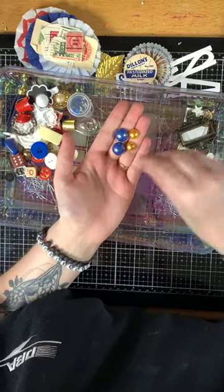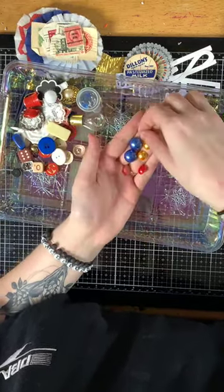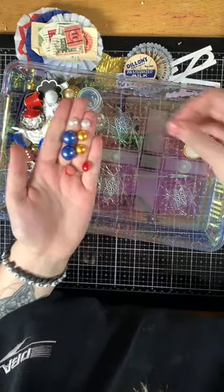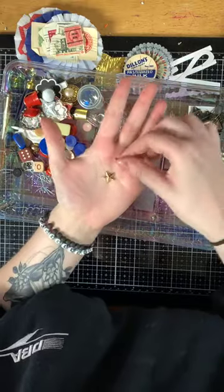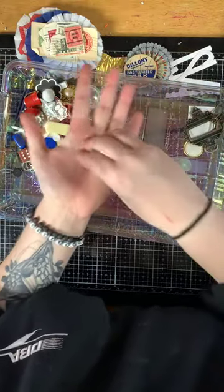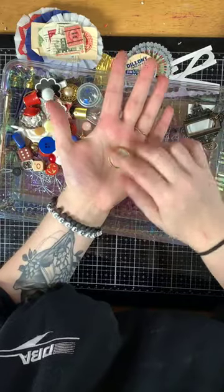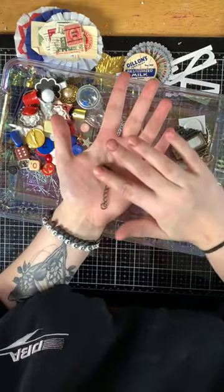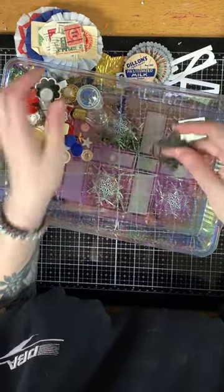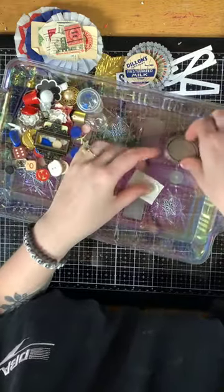You get an assortment of flatback pearls in blue, gold, red, and white; two flatback gold stars; a metal brad with a doily; and a few Tim Holtz pieces including a small lobster clasp and an ornate gold plate.